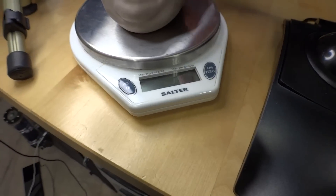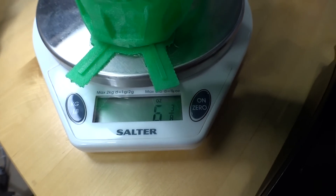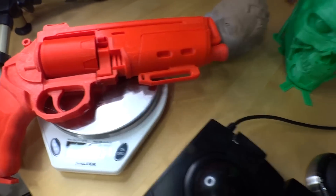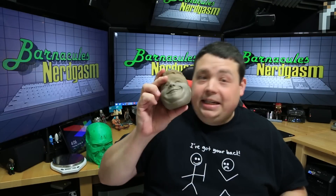Another crazy thing about this material is it's very heavy — this actually feels like it's made out of metal or stone, not plastic at all. I went and snuck and stole my wife's kitchen scales. Let's see how much this thing weighs — it's 11 and 5/8 ounces. Just to give a little contrast, let's weigh the Terminator skull, which is giant by comparison but is just regular plastic — it only weighs a little over 6 ounces, compared to the BronzeFill head weighing over 11. And here's a really solid PLA/PHA print with high infill — that's only about a little over 8 ounces. So you can see just how incredibly heavy and dense this BronzeFill material is.